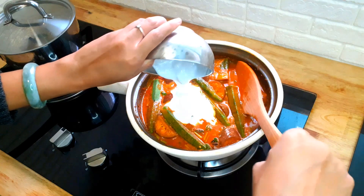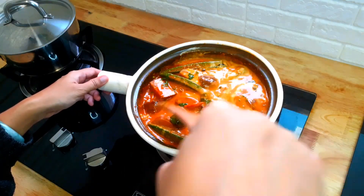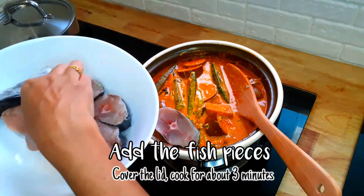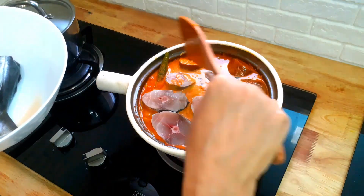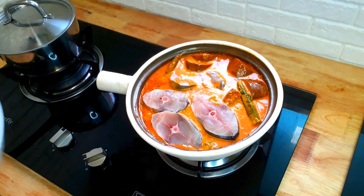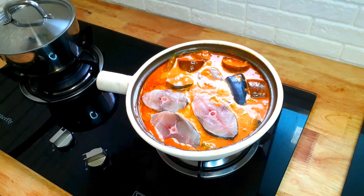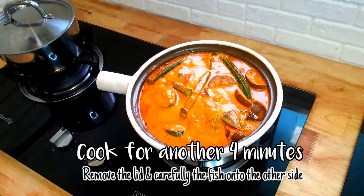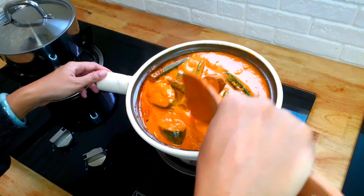We are halfway done. Now let us pour in coconut milk cream into the pot — we are so close to completing our mission today. Now it's crucial for us to add our main ingredient. Close the lid and let both the fish and gravy cook. Put the flame to medium low.